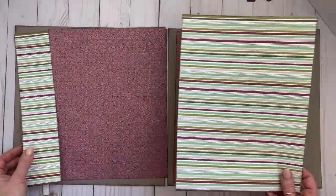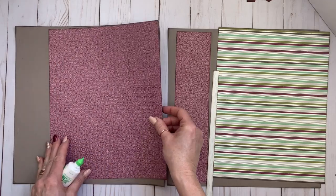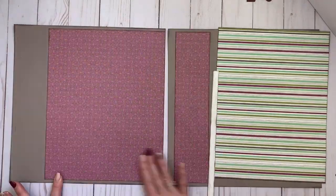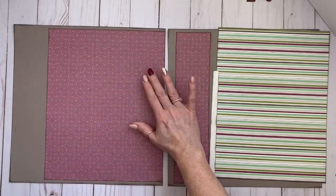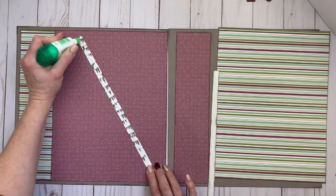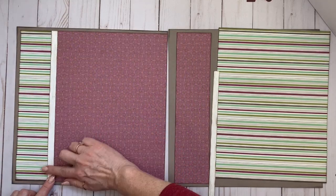First up is the sangria pattern paper, paired up with this stripe pattern paper which is quite bold but it works for this New Year's layout. I'm going to glue those down using liquid glue. I like liquid glue for this application because I'm trying to leave a quarter inch border all the way around and it gives me a little bit of time to manipulate my pieces if they're not exactly straight. This last piece is the woodgrain pattern paper — it's part of the collection, not a zip strip.